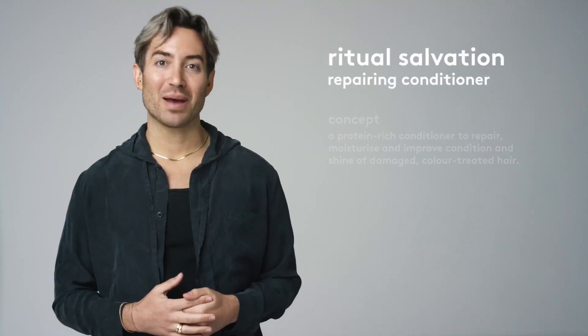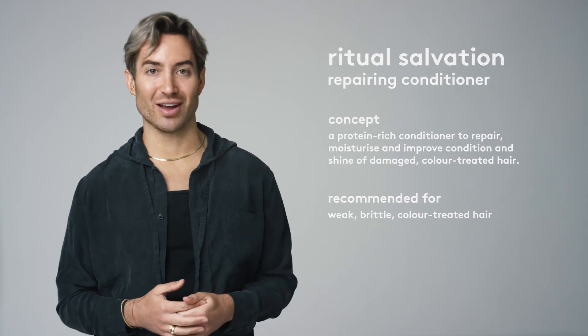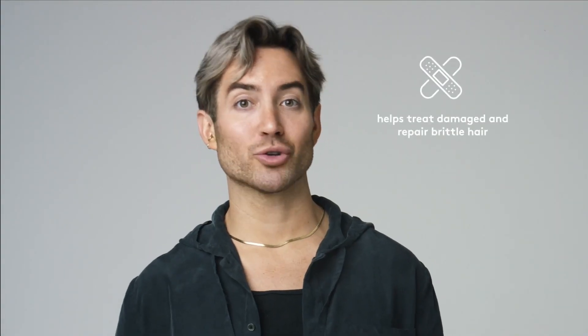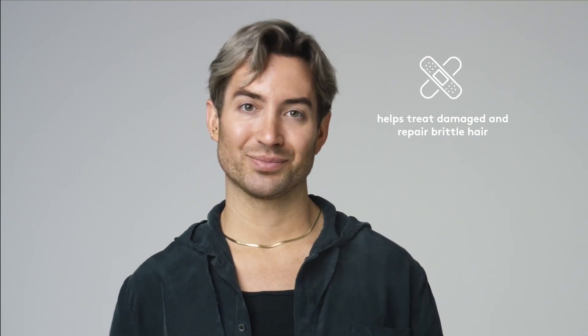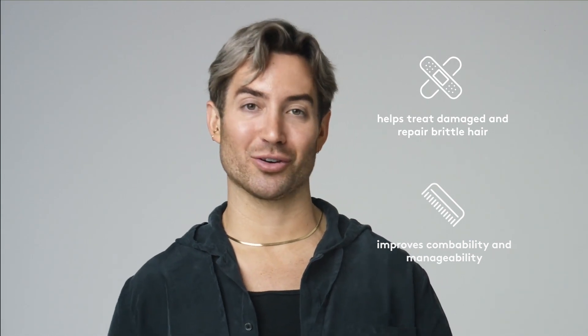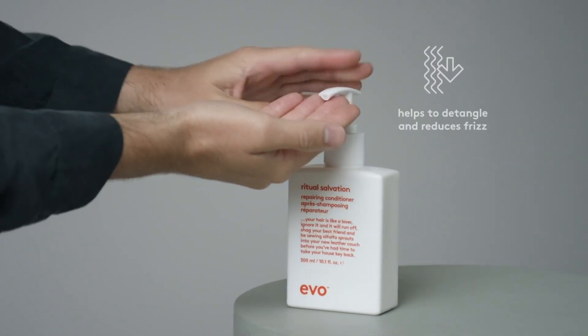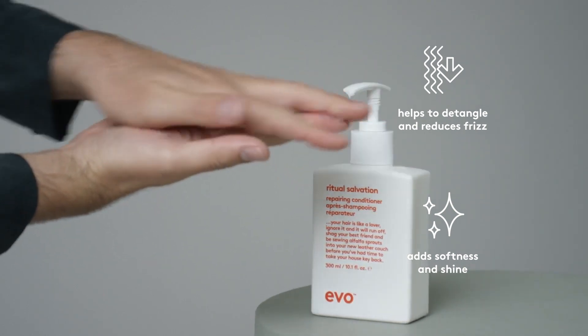Ritual Salvation Repairing Conditioner works to repair, moisturise and improve the condition and shine. The formulation is rich in protein to help treat damaged and brittle hair, including chemically treated hair. It also helps to reduce breakage while improving combability and manageability, resulting in stronger locks. It works to detangle, reduce frizz and add softness and shine to greatly improve the condition of the hair.